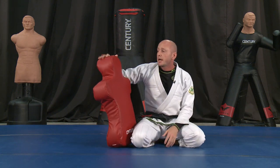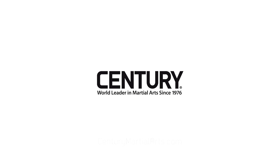I definitely love this product. I highly recommend you guys check it out — check out more information on CenturyMartialArts.com.